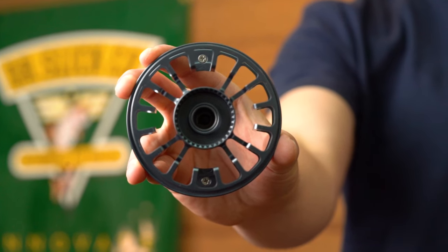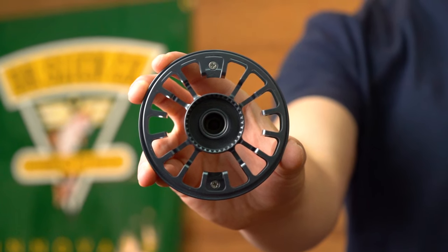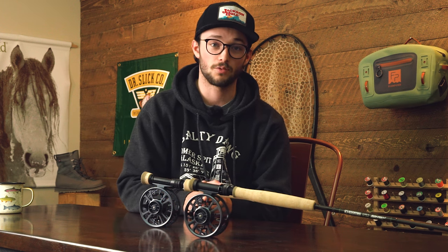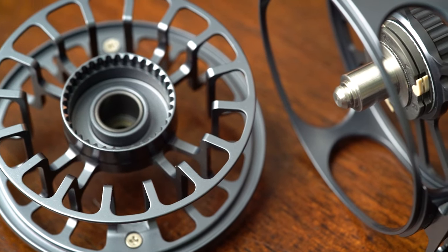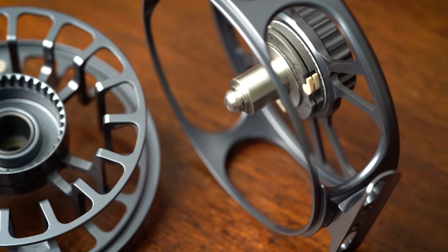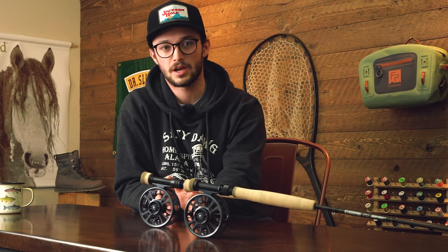Let's talk about the features and benefits packed into this reel as part of being built off the Torque platform. All of Galvin's reels and spools are made with 6061 T6 bar stock aircraft-grade aluminum, which is tempered to help with its strength. One feature that helps with line retrieval is the large arbor design.